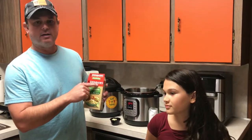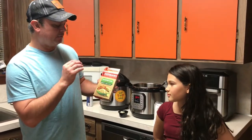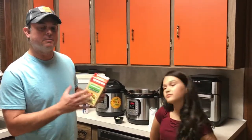This is made by Zatarain's. They've been around for a long time. They're from the Garden District in New Orleans, and they make a lot of different rice versions — they're all good, so don't discount these little boxes of rice. They've got a lot of good seasons packed in there.